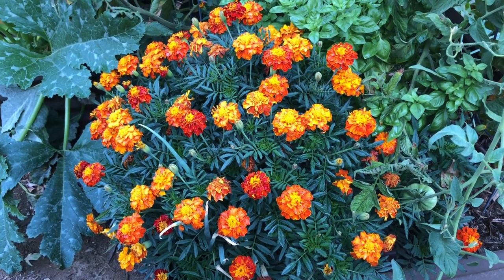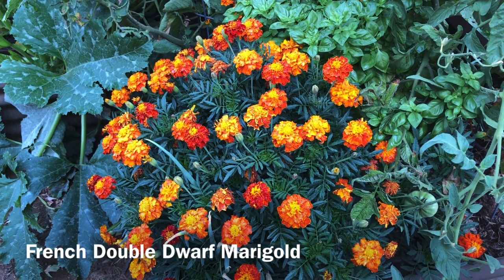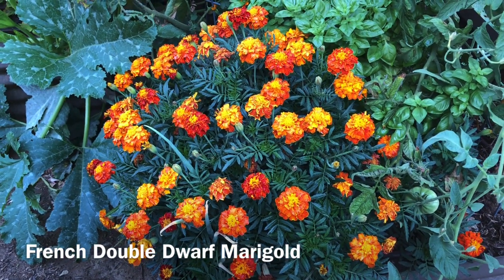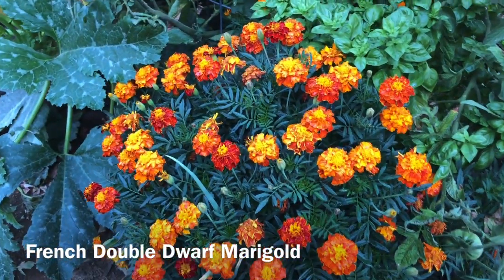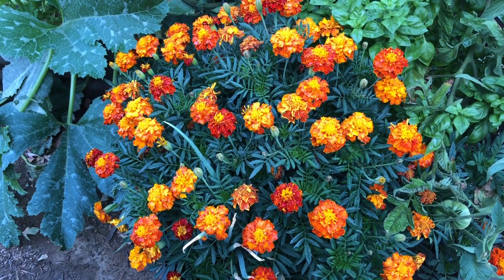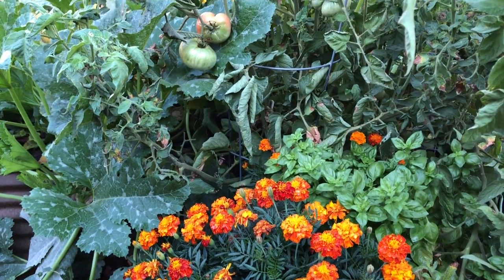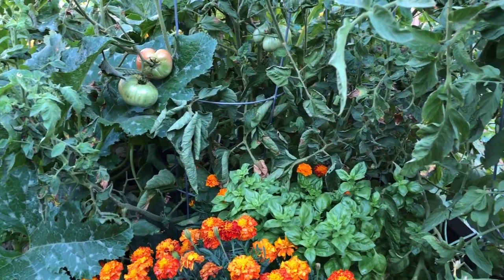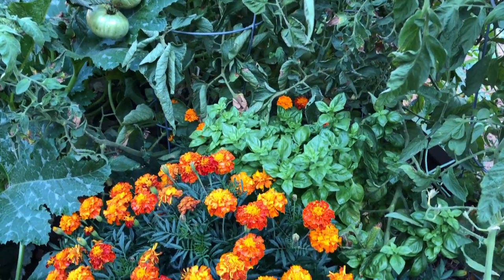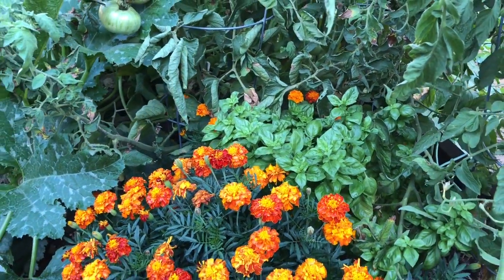I wanted to show you my dwarf double French marigold — I've got four or five of these planted around the yard, along with some other marigolds from a home center. These were actually planted from seeds, and this one plant is just as happy as can be. Marigolds are planted to protect some of the other plants. I've got my brandywine tomatoes here — some of them have been ripening. I've also got basil here and another marigold plant behind them that's kind of buried in the tomatoes.